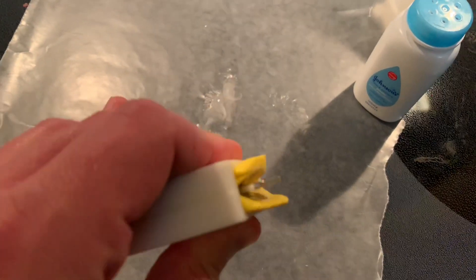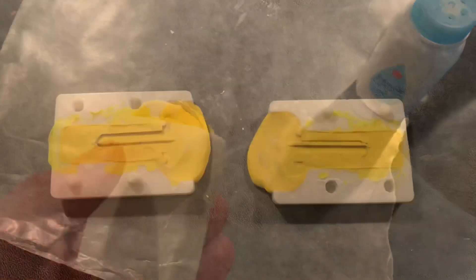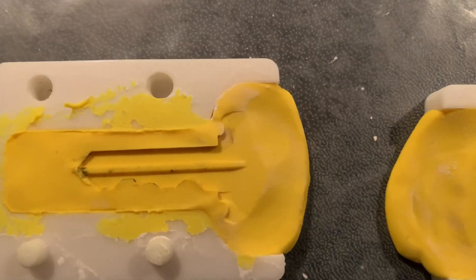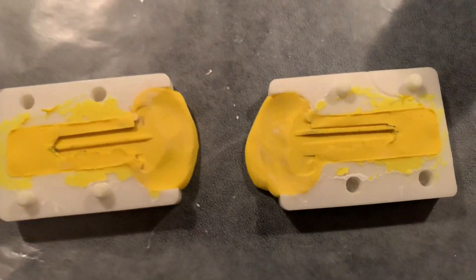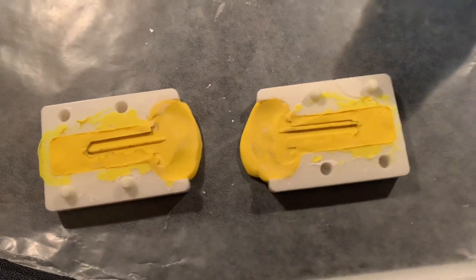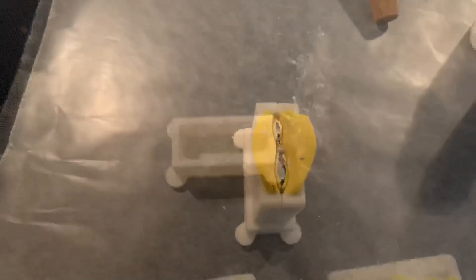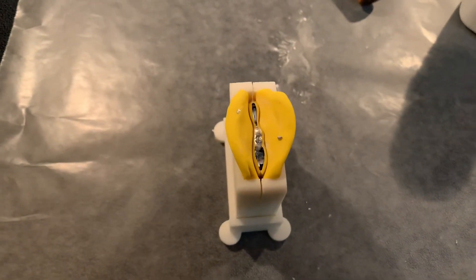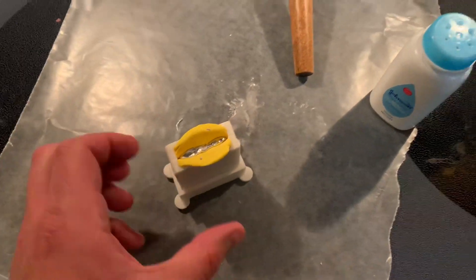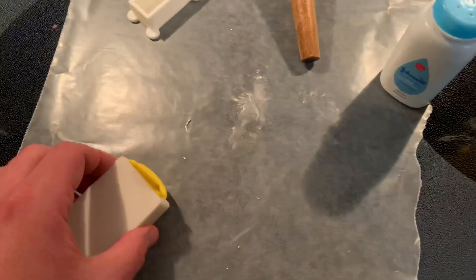I stepped on it to press the mold. Now I'm going to try to take it apart — hopefully it's all compressed well enough. That's what I ended up with — looks decently clean. I'll put it together and put it in the stand, and then I'm going to try to pour. We'll see how this goes. Now I just got to let it cool. This metal definitely cools slower than Wood's metal does, so I'm going to try to pry this open now.